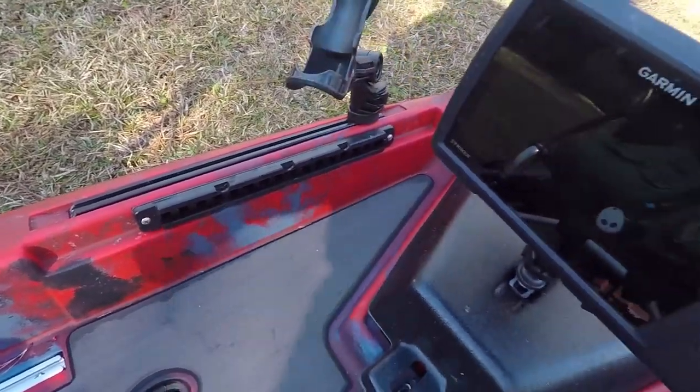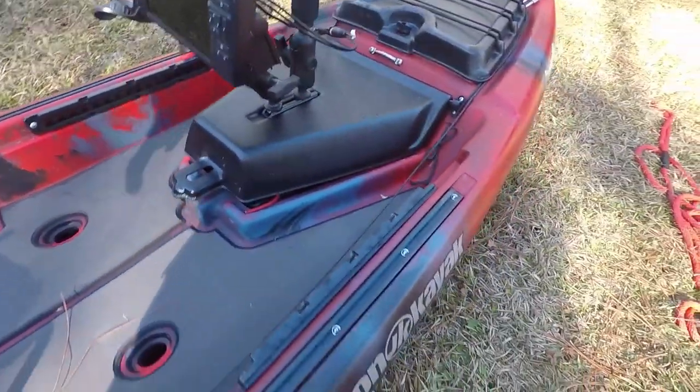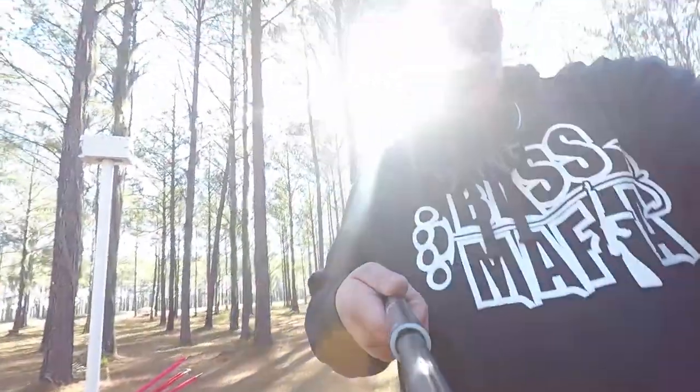One more thing — I removed the foot rests. I don't really use them; I tend to sit cross-legged most of the time when paddling. Getting rid of them gives me more deck space and keeps things out of the way if a fish is flopping around. Overall it was really easy to set up. The boat itself weighs in the 80s — about 85 to 89 pounds — so it's a fairly light boat. It's got the same hull I love from the Mayfly, so it should track well, paddle well, and be really stable. I can't wait to stand up and test it.